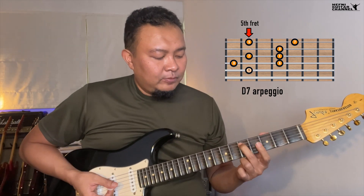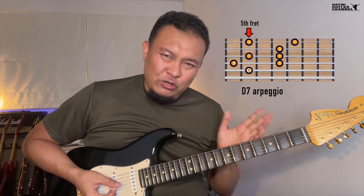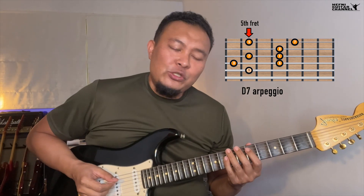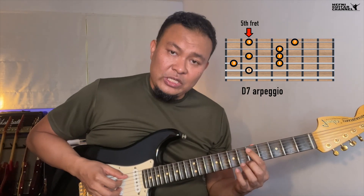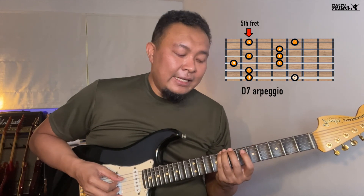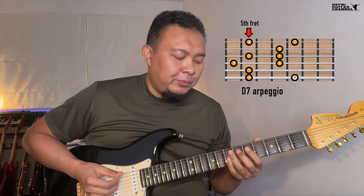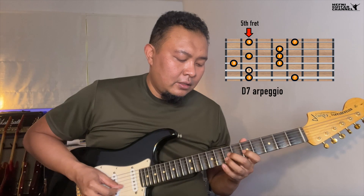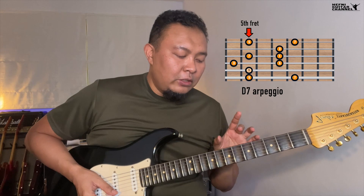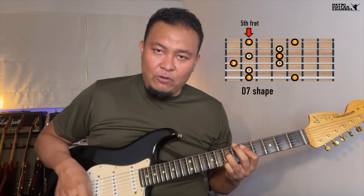Starting on the fifth fret of the fifth string — that should be our starting point because it is the root note. We can start off with the other chord tones later, but we also want to be able to extend it below this note, so we go to adding these two notes below. We will always be using this shape over the one chord of group A voicings.